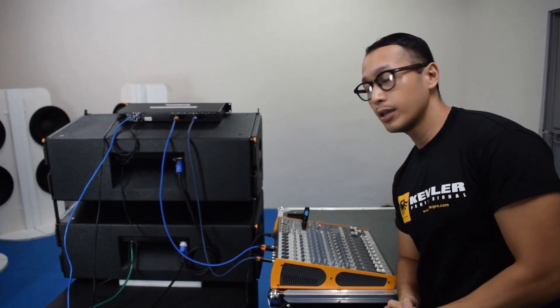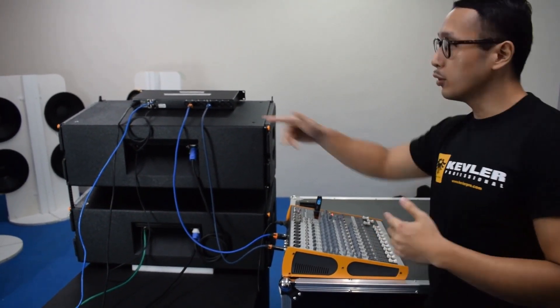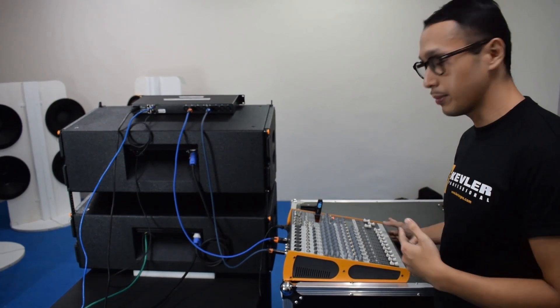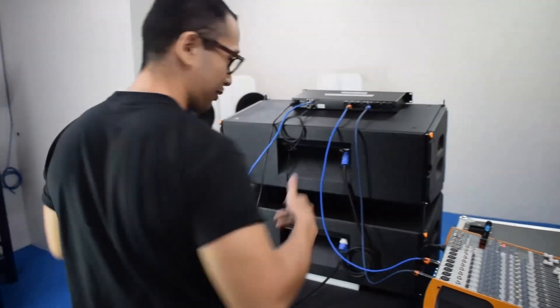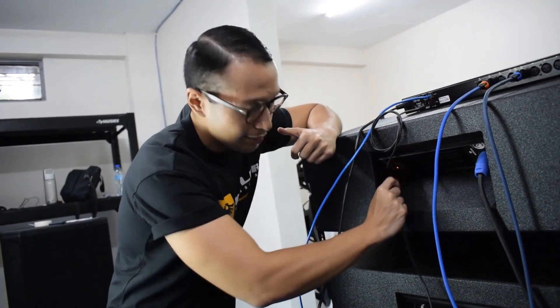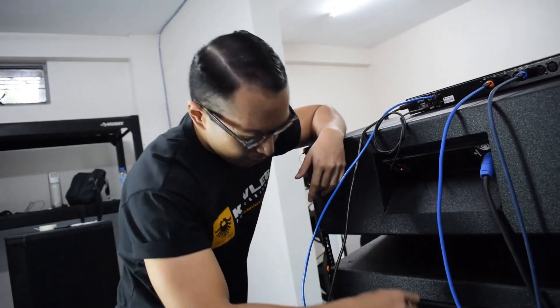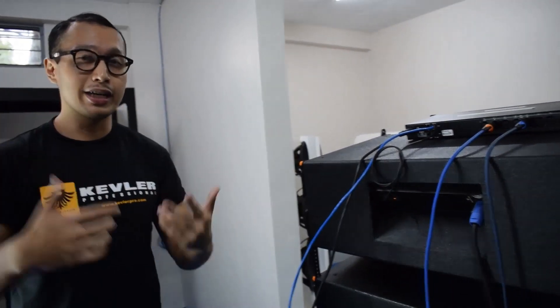Now let me demonstrate another cool feature from our DSP77 processor. Due to the fact that we're using a network cable, we can do amazing things with it. Let me play some music. Let me take out this specific wire — and as you can see, it's still playing. The music is still good. Even if I took this out, the music's still playing. Through our processor, you don't have to worry as much. The sound would still be efficient and crisp.